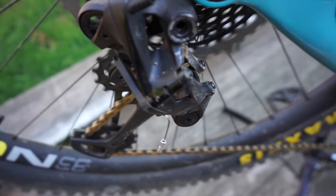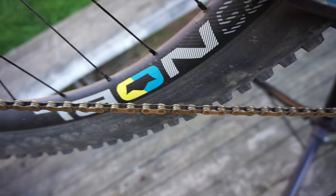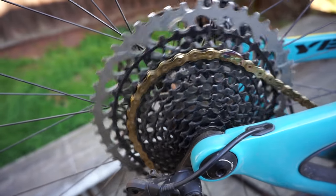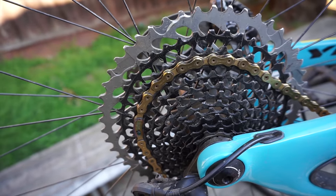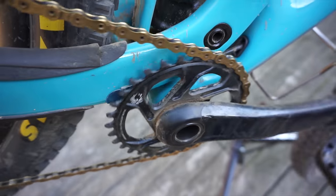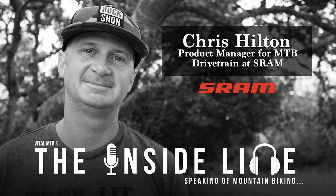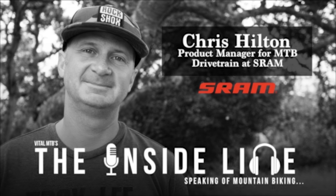What if I told you the single most important component of your drivetrain is your chain? A well-maintained chain will dramatically extend the life of some of the most expensive wear components on your bike, including that rear cassette and front chainring. Don't believe me? Take it from the guy who brought 1x drivetrains to market, Chris Hilton, drivetrain product manager from SRAM.